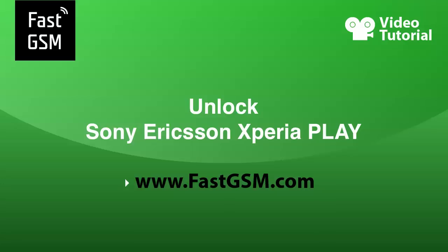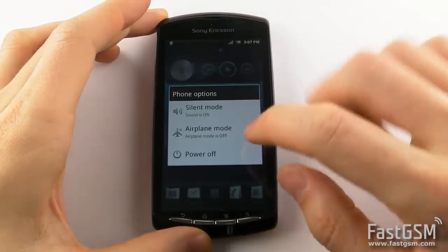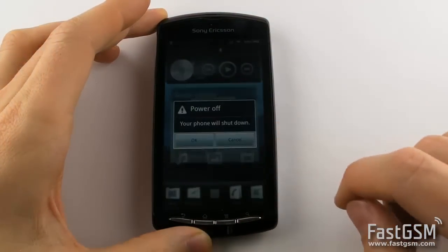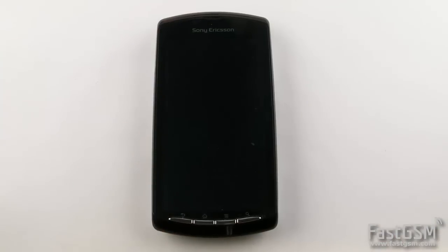Hi! This video tutorial will show you how to unlock a Sony Ericsson Xperia Play by USB. First, make sure your phone says SIM Network Unlock PIN. This means the phone is network locked and can be unlocked.